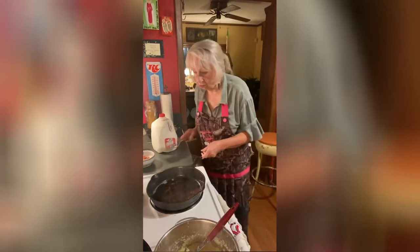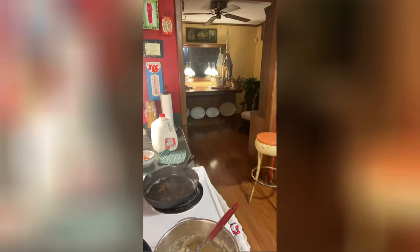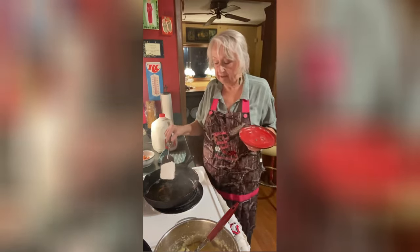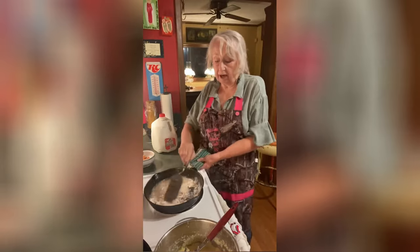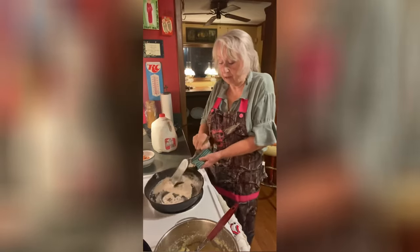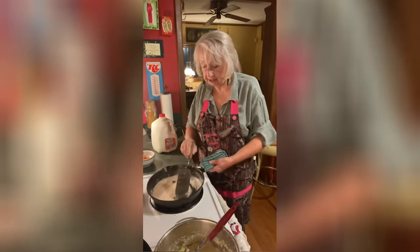I'm going to put a little plain flour in there this morning. That looks like about five or six tablespoons — you have to do it according to how much grease you have. Now when I'm making cream gravy, I don't want my roux to get as dark as for brown gravy, so I'm just mixing it in until it gets a light brown color. I don't want it dark.